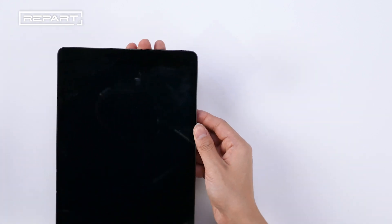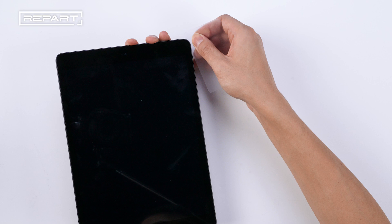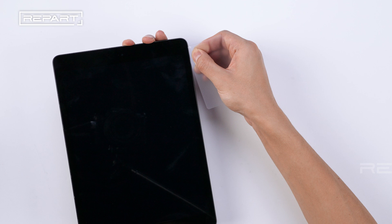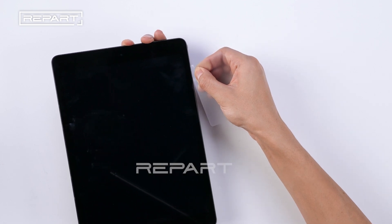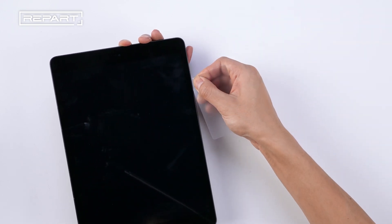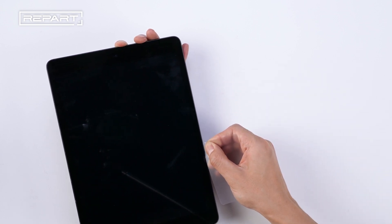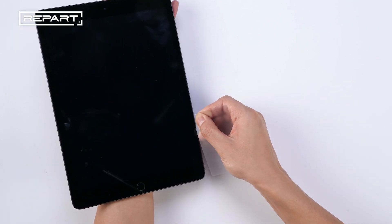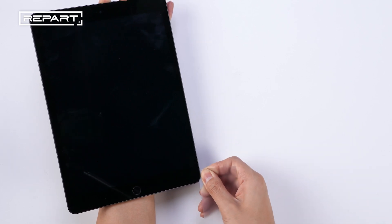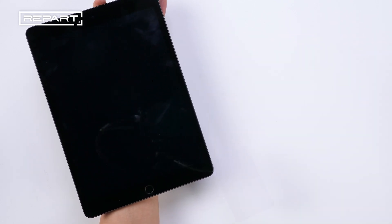Rotate the iPad and slide the pick along the right edge of the iPad. When you reach the bottom right corner, apply some isopropyl alcohol and slide the pick along the bottom edge of the iPad.